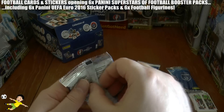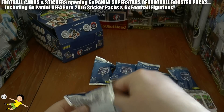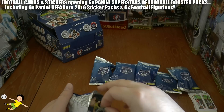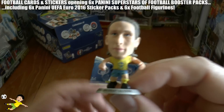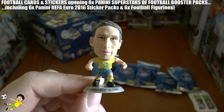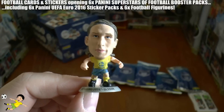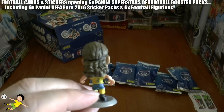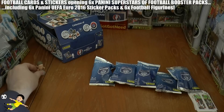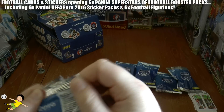Now let's move on to the figurines. As you can see, there's no card or anything — just the figurine within each blister. We get Olsen from Sweden — I think he's the Baggies defender, Jonas Olsen — there he is with his nice little long hair, Jonas Olsen of Sweden.